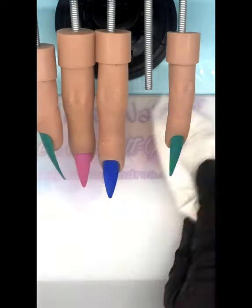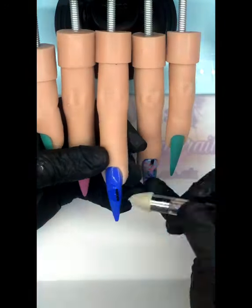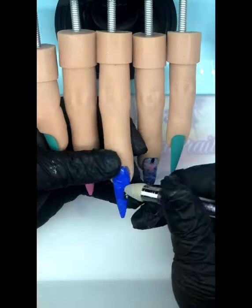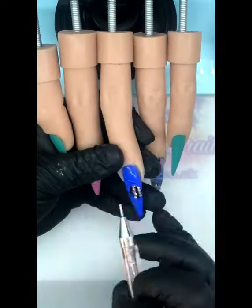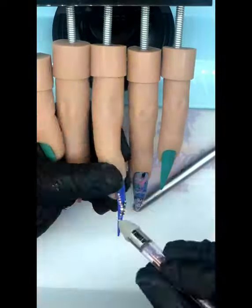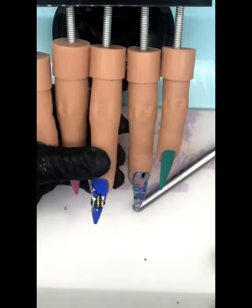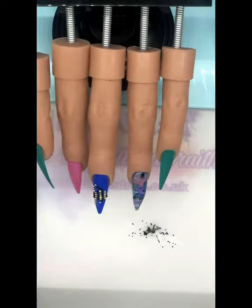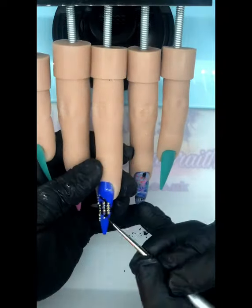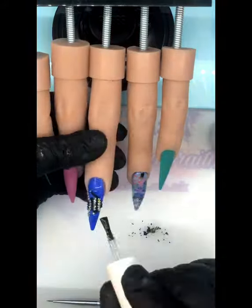Hung upside down again for about 10 seconds just to get that level right. Now I'm going in with some crystal placement on that middle nail doing an angel fish — using AB crystals and black AB crystals. I painted that out with Gem Buddy from Get Nailed by Lauren McBride to keep everything stuck in place, and then I'm getting some black caviar beads to go around that fish.